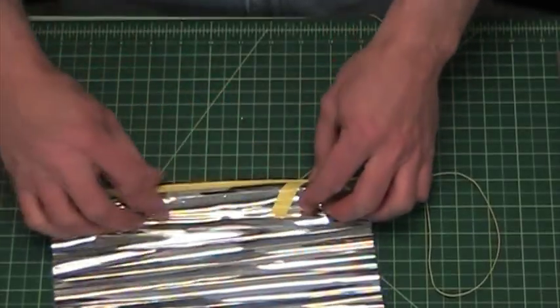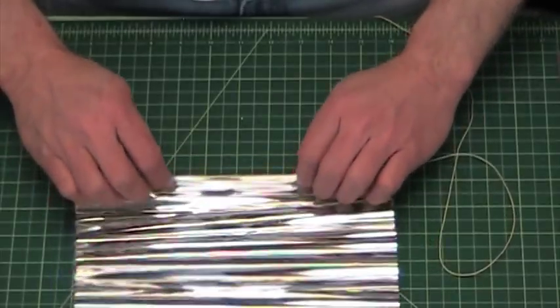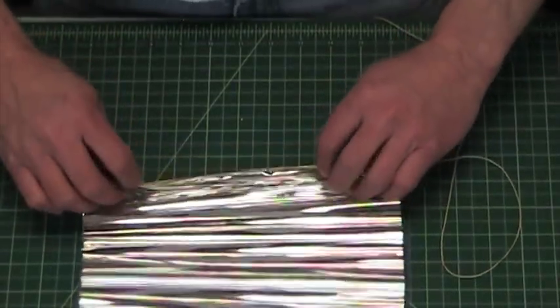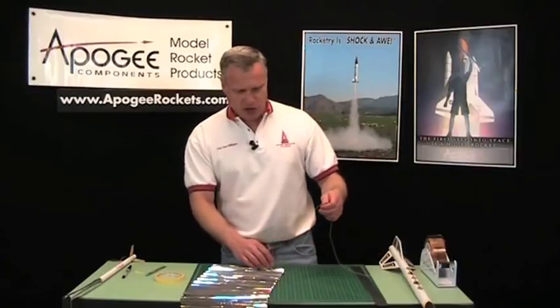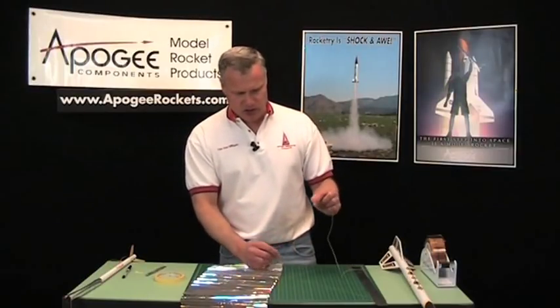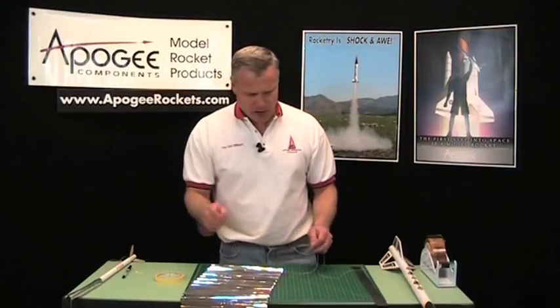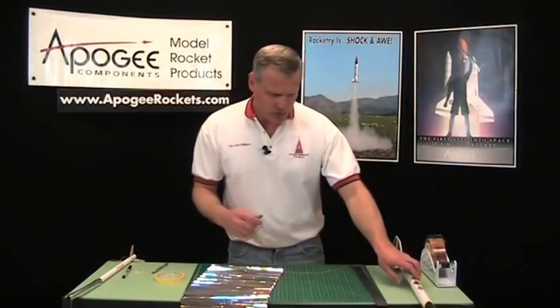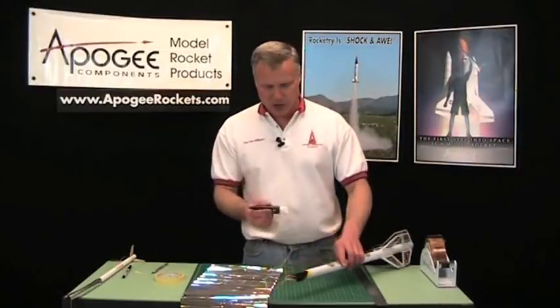So where the tape went down, I just have to refold them, because otherwise it's not going to want to stay together. Now our folding is done. This end is actually way too long — you're only going to need about 6 to 10 inches of Kevlar cord that hangs off the edge.